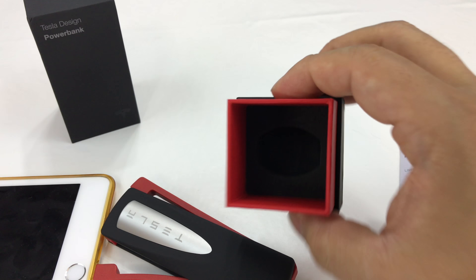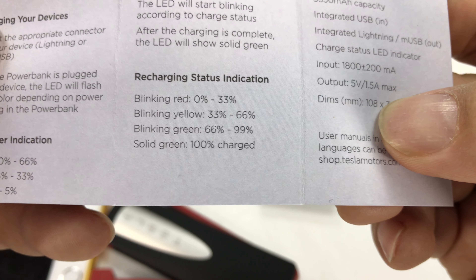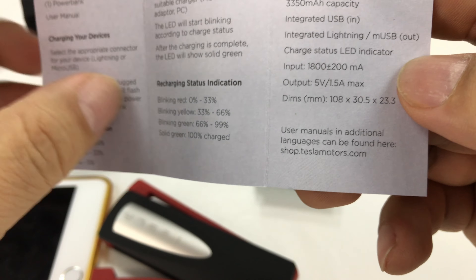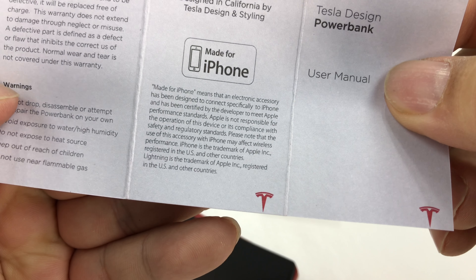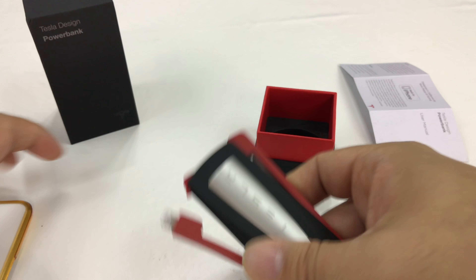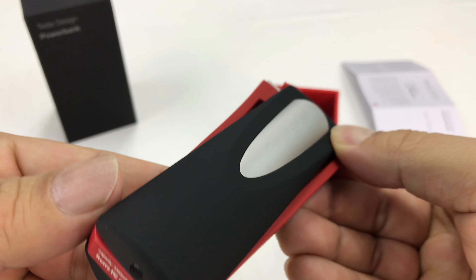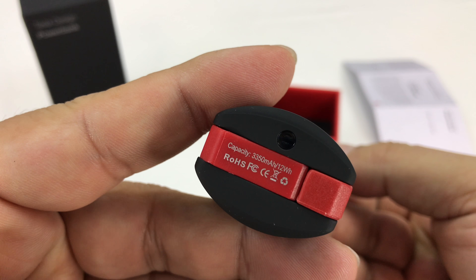I've got to figure out how to charge this thing up. There's the state — yellow means we're kind of in the middle of the charge level available. And now it's blinking red.